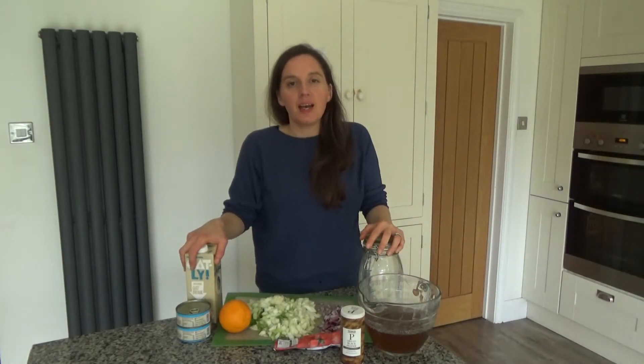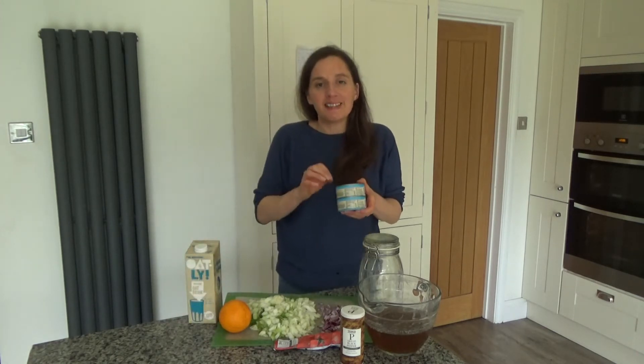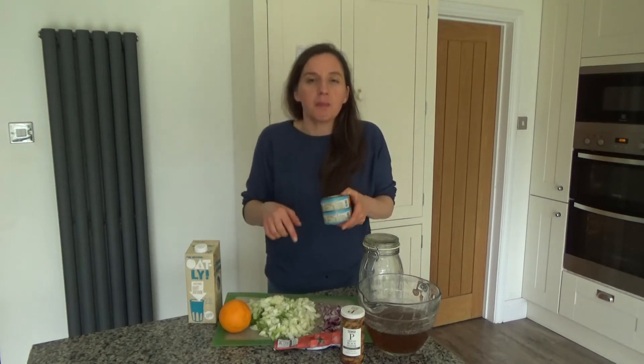Today I want to share with you how to make my delicious crab bisque soup. This recipe is really easy to do and you may have heard of this soup before as lobster bisque. Lobster in the UK, if you don't live near the sea, is quite hard to find in a supermarket, but you can buy crab in tins in local supermarkets. It's a really great meat — it's really versatile, it's a bit like chicken to be honest.